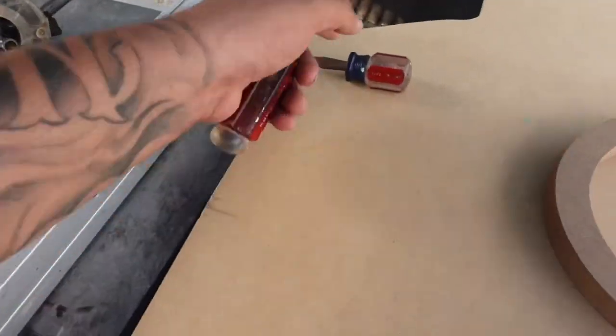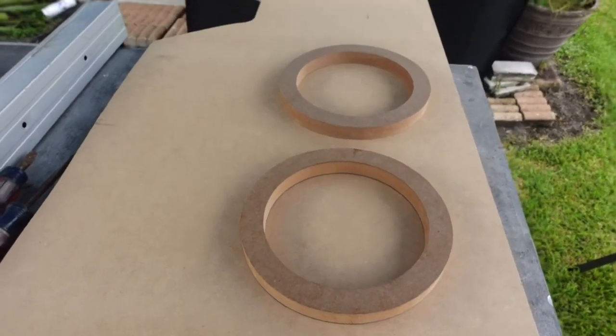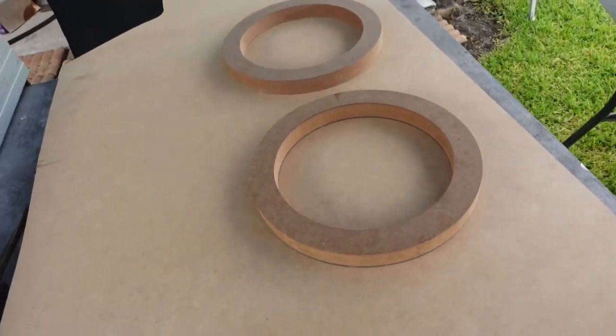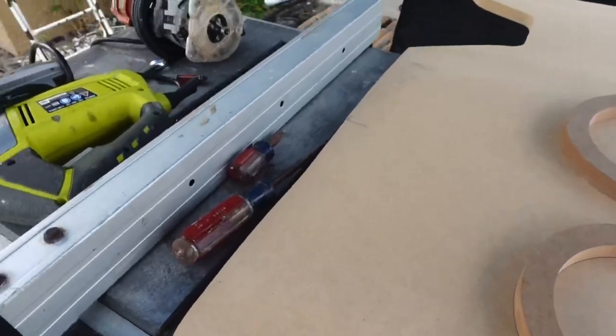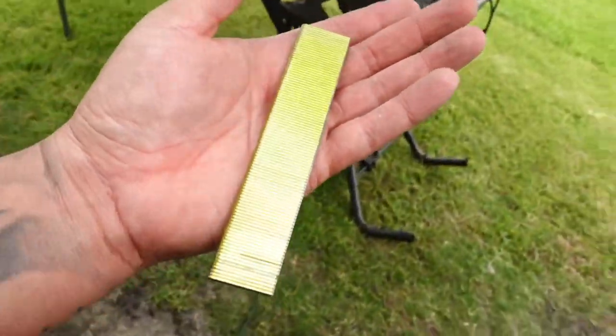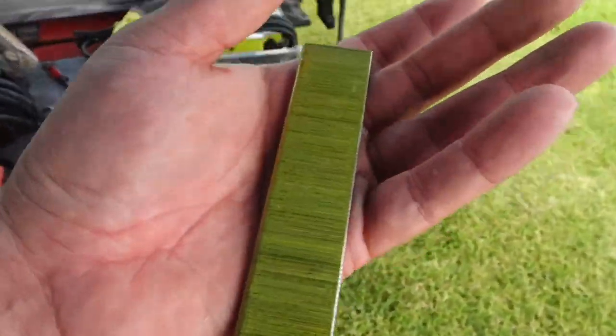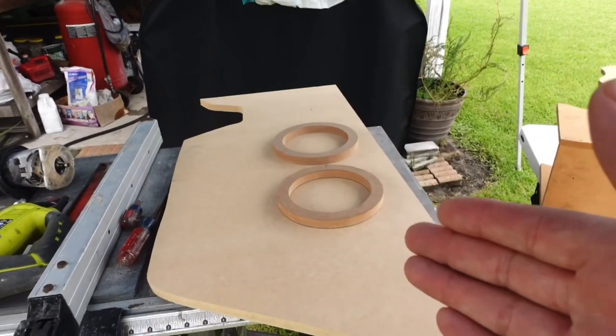We need some flat heads to pry them apart. I was using inch and a quarter staples for brad nail stuff, but I actually got one inch staples this time because we just need to hold them in place temporarily - they're not going to be held in forever, just enough to hold them for routing.